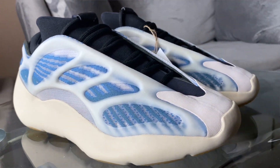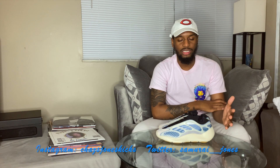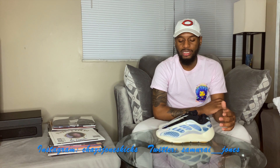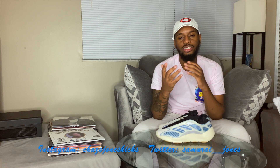I want to thank you guys again for watching. Tell me your thoughts on the Yeezy 700 Kyanite. Make sure you guys follow me on Instagram — it's ChasS.JonesKicks — where you can see behind-the-scenes content and what's coming up on the channel. Also follow me on Twitter at Samurai underscore underscore Jones. Thank you guys for watching, check out my other videos on Adidas or Nike. Stay safe and stay blessed.